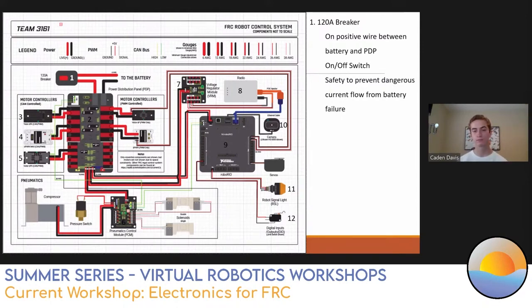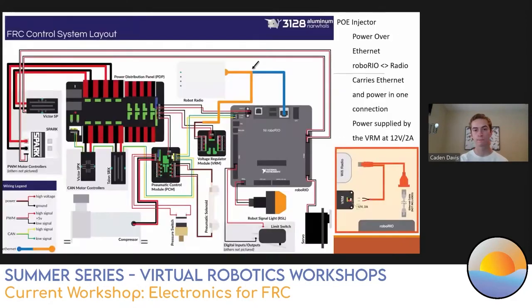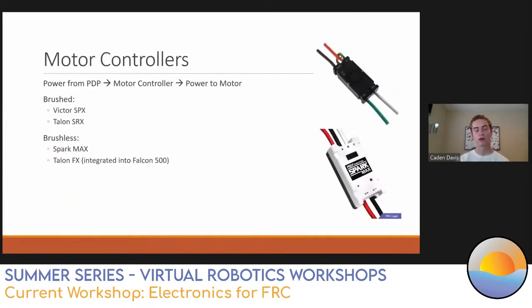The higher the gauge, the smaller the diameter of the wire and the smaller the cross section, the more resistance you have. Smaller wires are for smaller parts. Summary: six for battery, 12 for motors and motor controllers, 18 for other parts, and 26 for sensors. Our next question: what's your preferred motor controller for both brushless and brushed, and why?